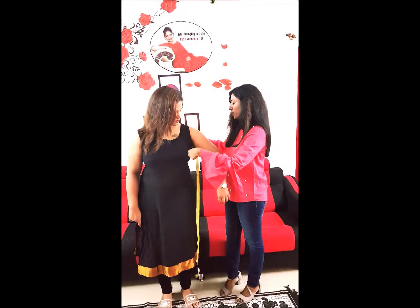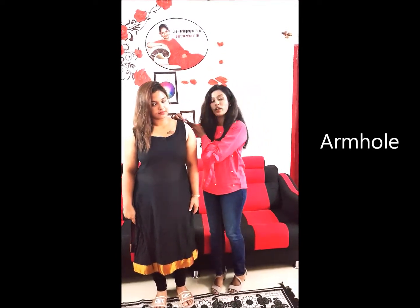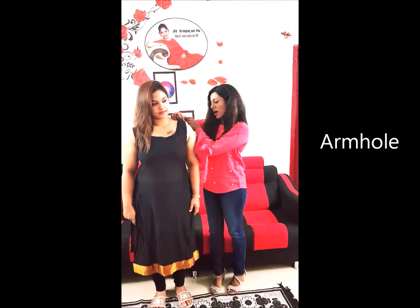And the final one is the armhole. Place the tape around your armhole with one finger in, and this is the armhole measurement.